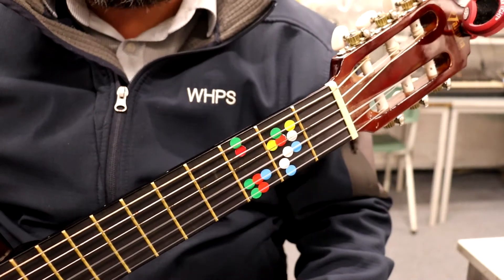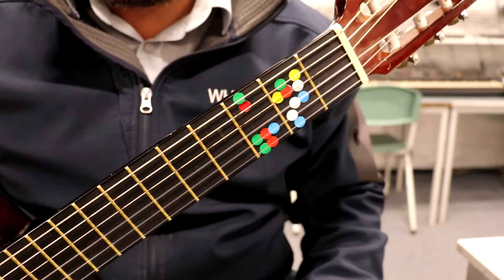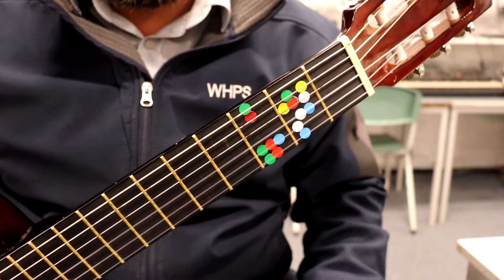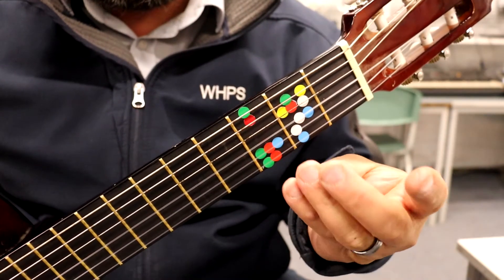Okay boys and girls, this one's called 'I Got a Feeling.' It's a relatively easy song. In fact, we're going to play it with only moving our two top fingers — these two fingers here.